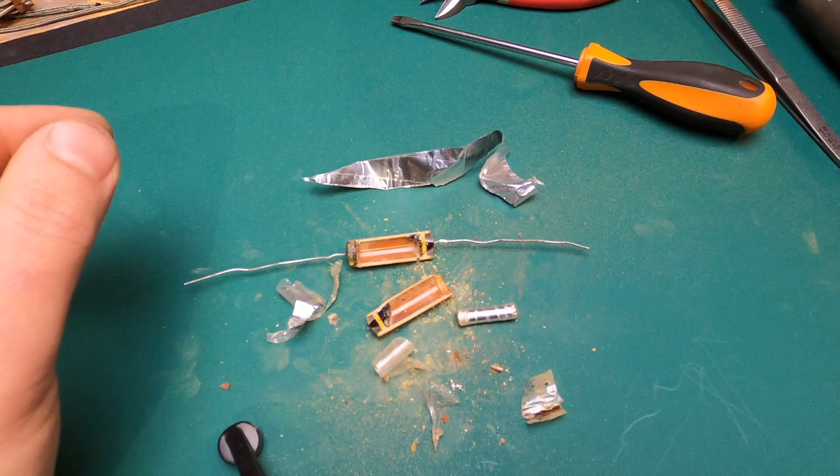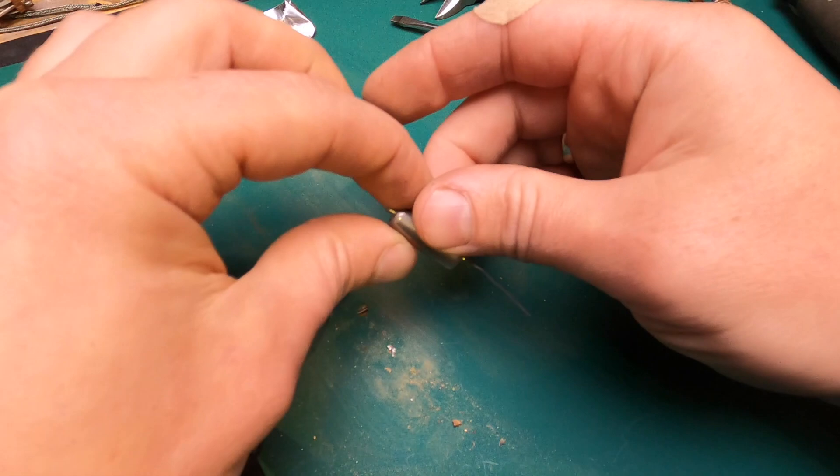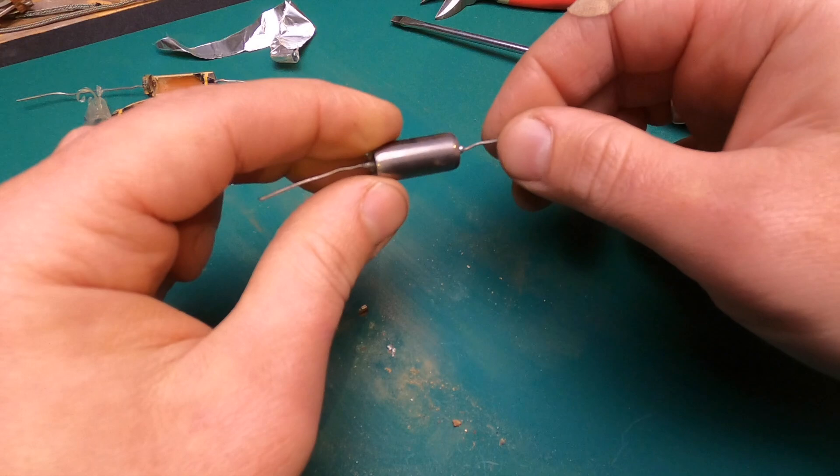Therefore, now I will dissect the capacitor K40U9. This one is definitely PIO. We will cut off this metal shell and see what is inside.